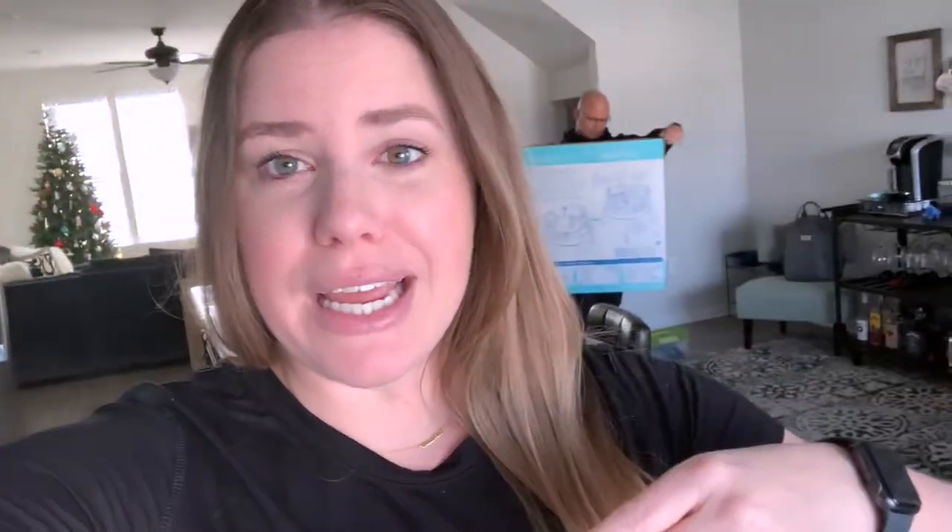I went on Amazon and I wasn't sure which one to choose, so I chose two and had them both shipped here. We actually started to unbox one and I was like, wait, we need to film this! So if you're in between which activity center to get, we're going to unbox them both, build them both, and when Carter wakes up from his nap he can play in both. We'll give you our final review and ship one back. I'll link both in the description below.